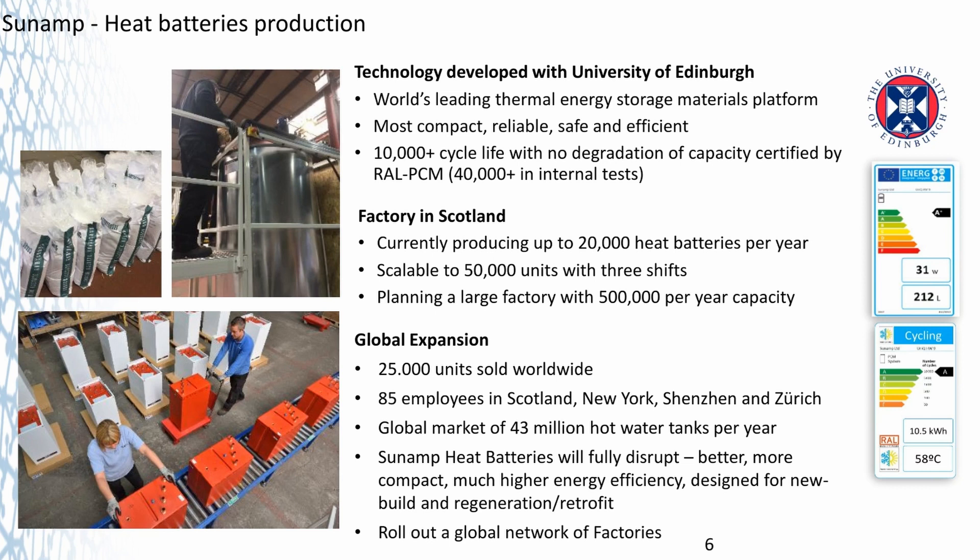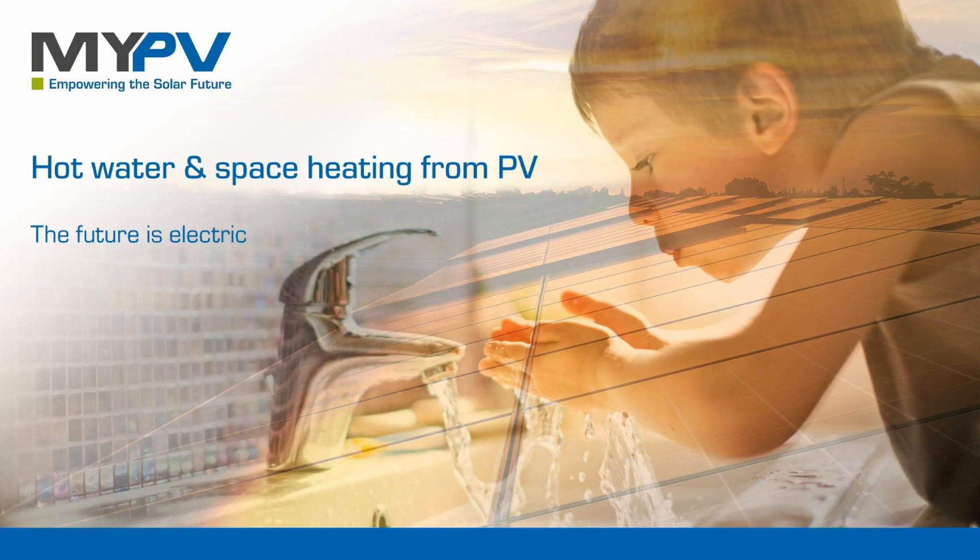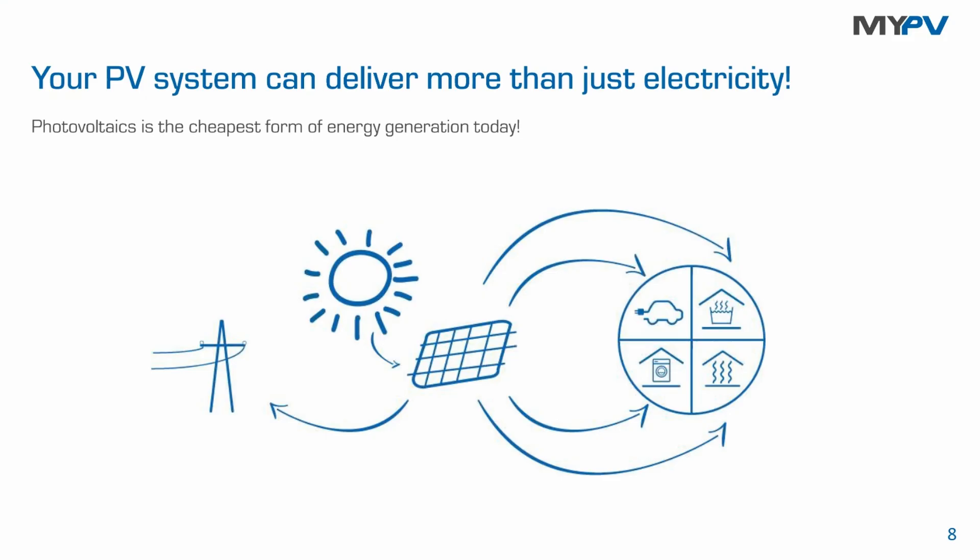This is the gearbox — actually a power stage. What we are doing is called power-to-heat: we are using excessive renewable energy in the household from the roof and use this excessive energy for heating appliances. The standard application from myPV is an immersion heater in a boiler or tank which we supply with power linearly, but it's also about electric space heating.